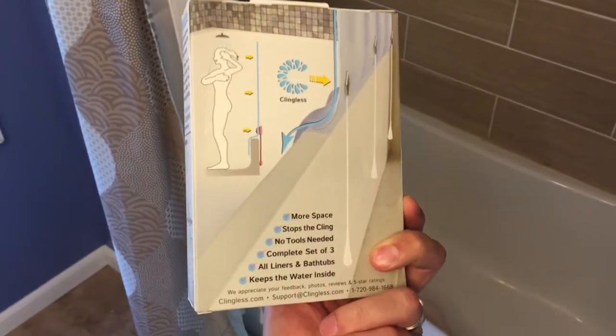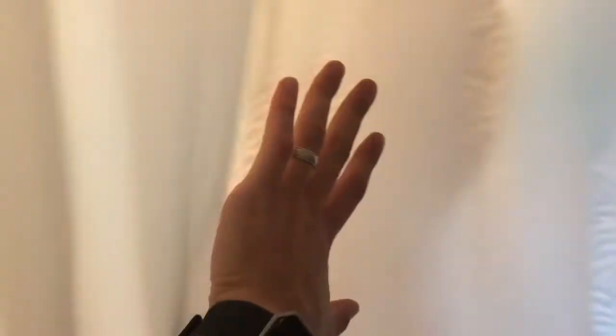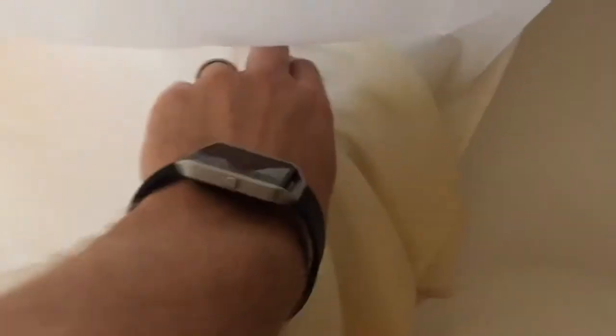I'll give you an idea of what these actually look like in the tub. You can see them down here — when I close this, they stick outside of the tub. On the inside, you can see one there, one sitting there, and one right there. What it does is it pulls all of the interior liner away from the wall. If I take this one off, you can see how it lines up — these come on pretty easy, they're just magnets.